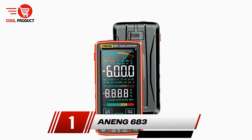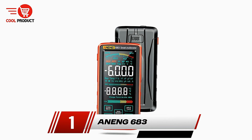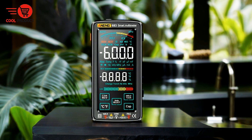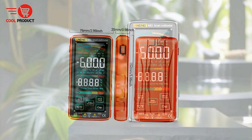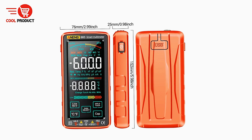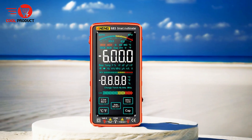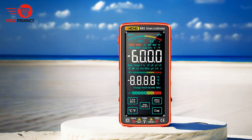And finally, our top pick — the Anang 683 Smart Multimeter. The Anang 683 stands out as a robust tool for those in need of accurate measurements in various electrical testing environments. Whether you're a professional technician or a DIY enthusiast, this multimeter offers a comprehensive suite of functions, flexibility, and safety features. Here's a closer look at the pros and cons of the Anang 683.